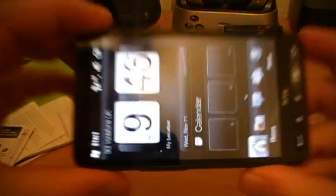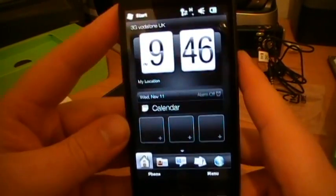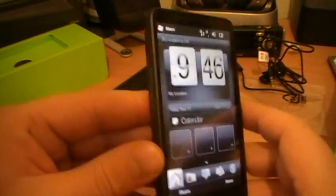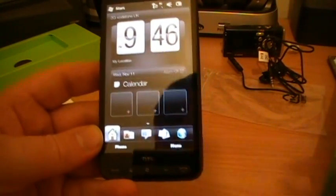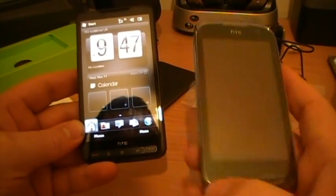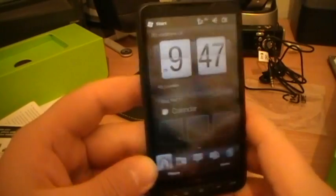I hope you enjoyed it. It's an epic, epic phone and a lot of people are quite taken by it. Obviously many are a bit miffed it's Windows 6.5 as opposed to Windows 7, with no upgrade announcement yet. But this was out quite a few months before 6.5 appeared - as was the Diamond 2 - and they still got the update.